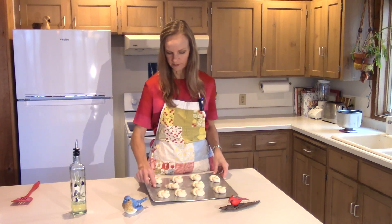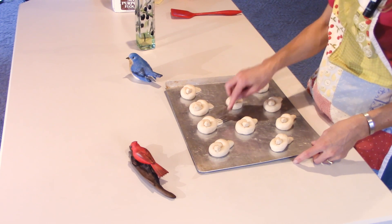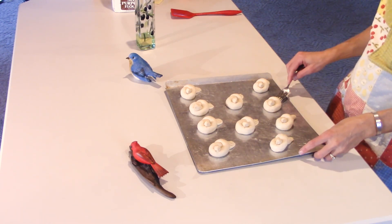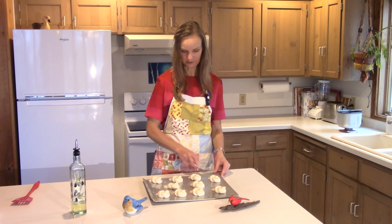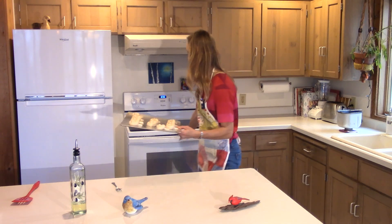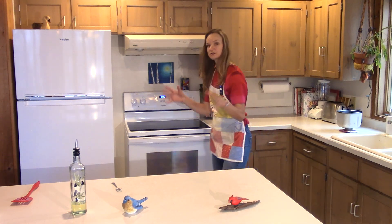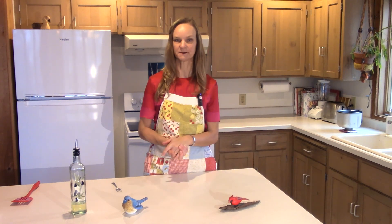So there are my 10 birds. Now I'm going to take a little fork and push down on their tails to give them some depth and a real look of feathers. When these double in size, most of the feathers will kind of disappear, so for the ones that are really bad I just redo it. Oh my gosh, look at those — they're so cute! So I'm going to put them in the oven with nothing on them and let those sit for about 40 minutes. Then we'll come back, put on an egg wash, and bake them.